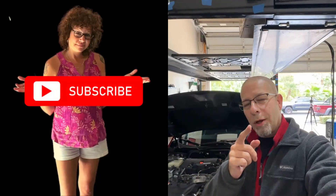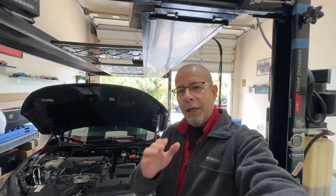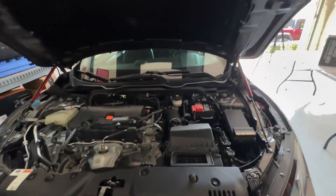Good afternoon everybody and welcome back to Mod Driven. Today we're going to be unboxing a new mod for the Honda Civic. Now this is something I've never done before on any car — I've done them on trucks but not cars — and I'm talking about a cold air intake.